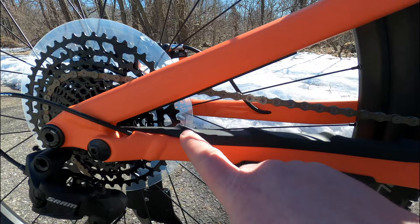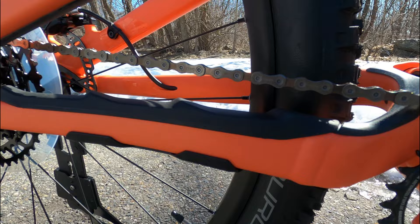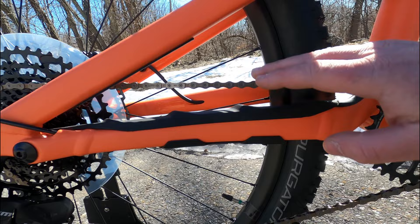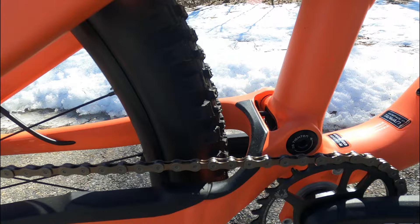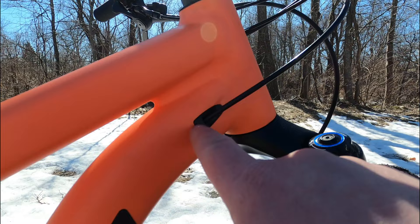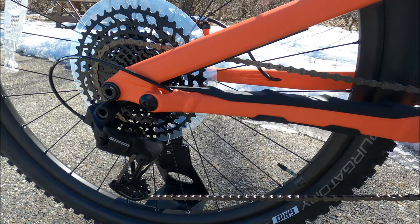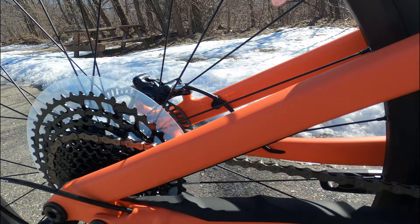There are two other things to note at the back. First are these ridges on the chainstay protector — those little bumps create sharp contact points so the chain hits those rather than a flat section, dramatically reducing chain slap noise. The other neat thing is the chainstays have internal cable routing, coming from the seat tube into the chainstay, making a really clean exit to the back for both the rear derailleur and the hydraulic disc brakes.